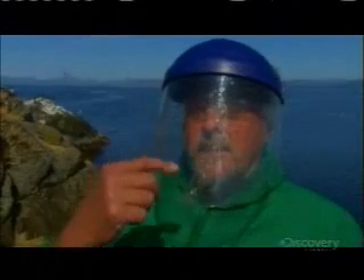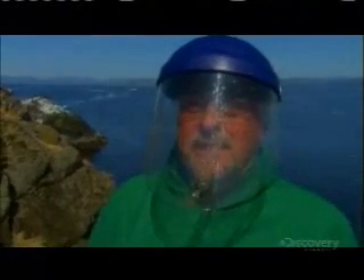This actually stinks quite a bit, with the gooey stuff on the helmet here. I'd better go and clean up now.